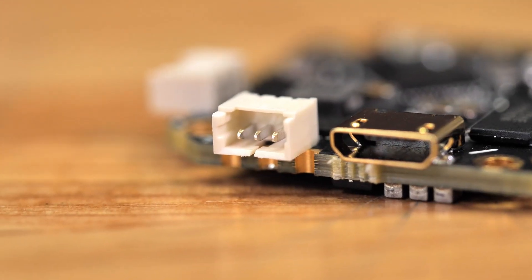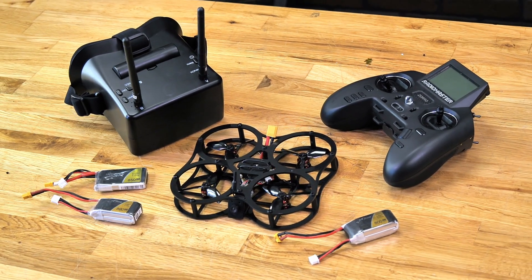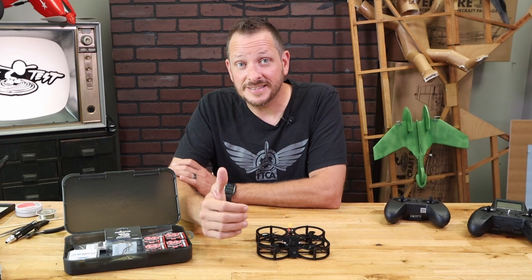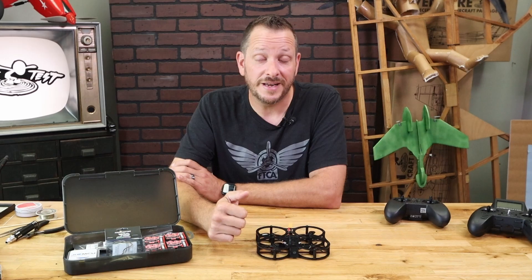The nice thing about the JHE 411 board is it can actually grow with you. Once you're ready to move on from something maybe Gremlin size or Guardian size up to something 5 or 6 inch, the JHE board will grow with you because it has between a 2S and 6S rating at up to 40 amps of draw.